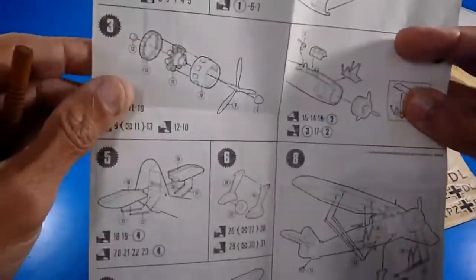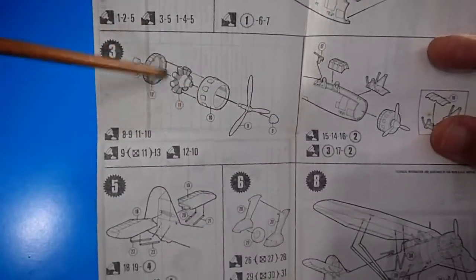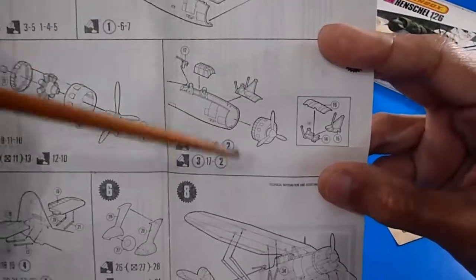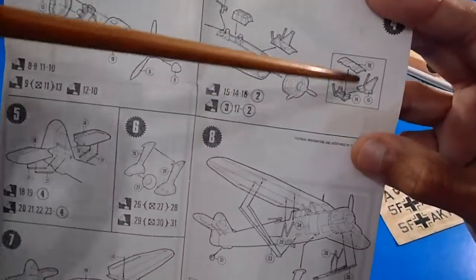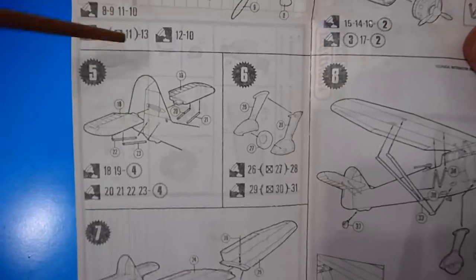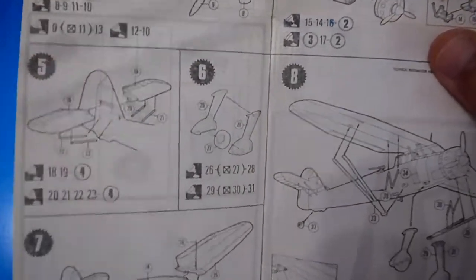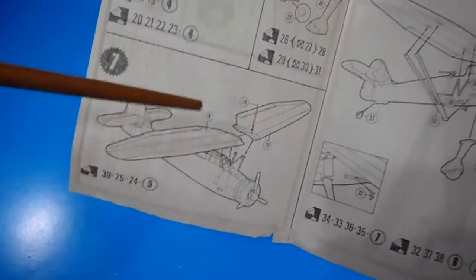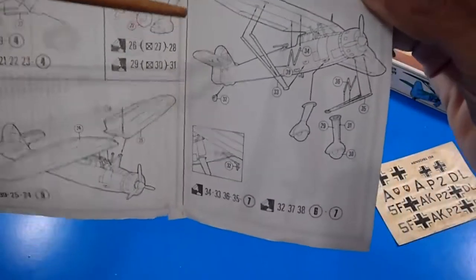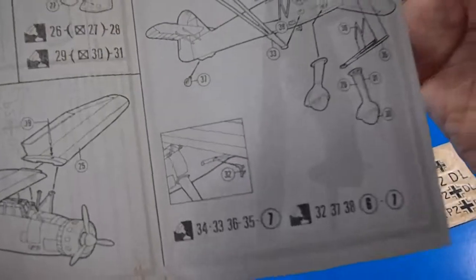The steps show how to assemble the cockpit inside the fuselage, cementing the halves together, assembling the engine with engine cowling, propeller nacelle, radial engine cylinders, the canopy, wing supports, horizontal stabilizers, and the landing gear boots. Then assembling the high wings.